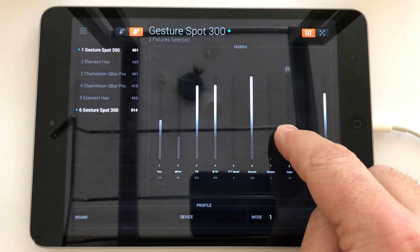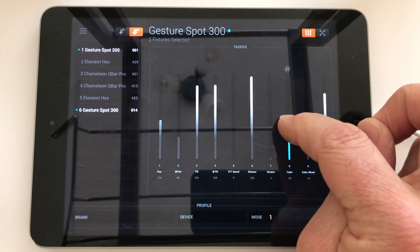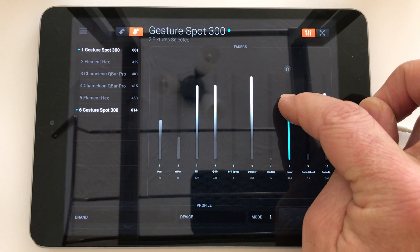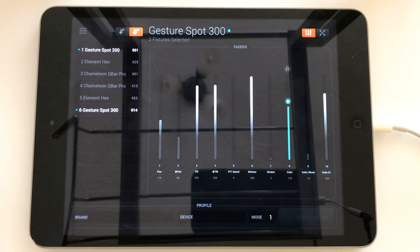Some fixtures will also allow you to colour scroll. Light Rider inherently won't allow you to choose more than one colour and have them scroll, and for what it's worth I'm with them — I'm not a massive fan of colour scrolling in moving heads. But if you do want to do that, you can do it here as well. Looking in the user manual for your lighting fixture, usually in the top end range of the DMX values, you'll find a value that allows you to scroll colours, and there's very often a speed as well, ranging from slow to fast.